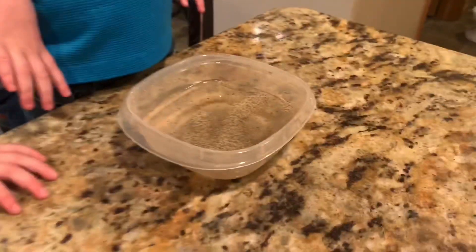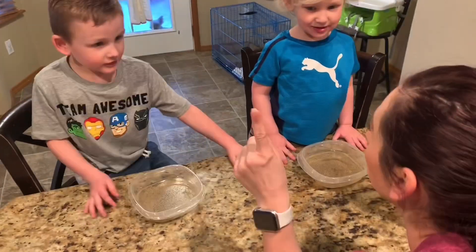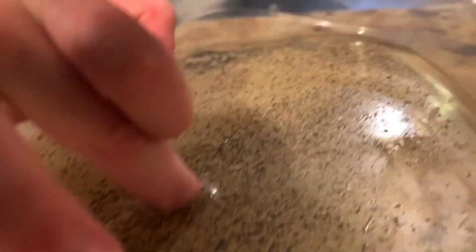Oh, it's green. It's black. You've got lots of germ water. Now I want you guys to put your finger in there and see if the germs get stuck to your finger.